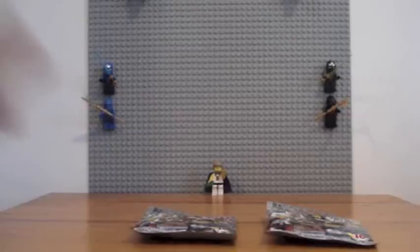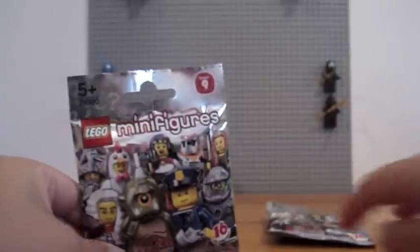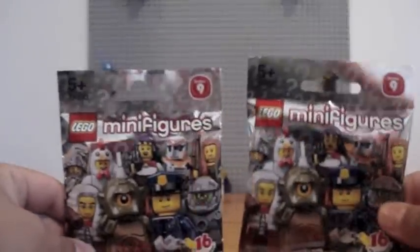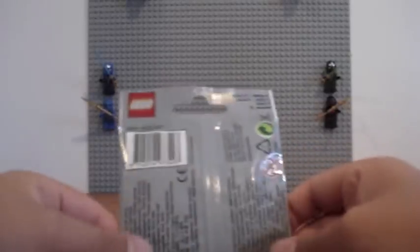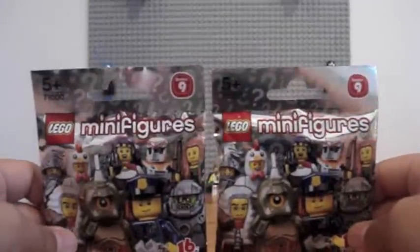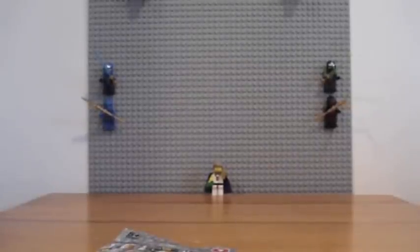Today I'm going to open up two Series 9 LEGO minifigures. I don't know what's inside. I didn't look at the bump code or anything. I just picked two up randomly. So let's start the first one.